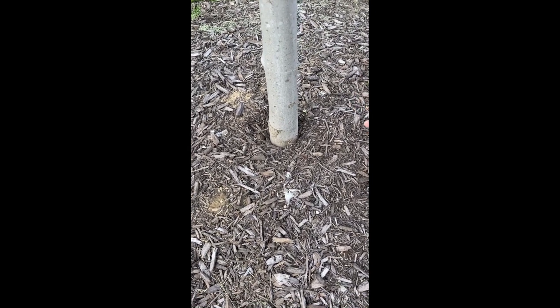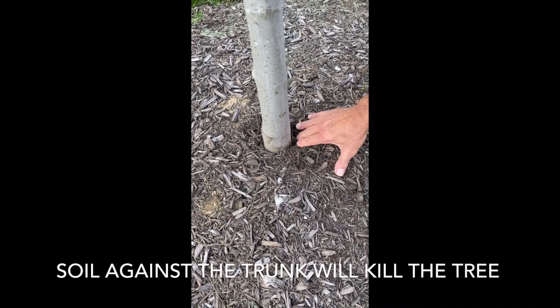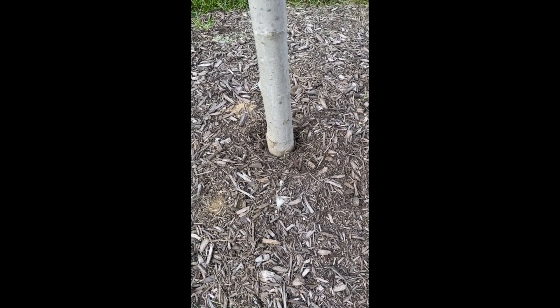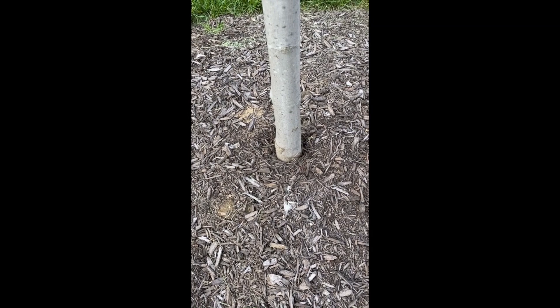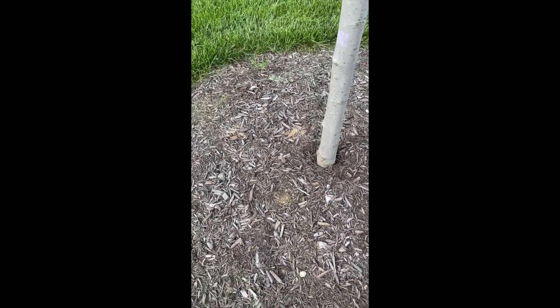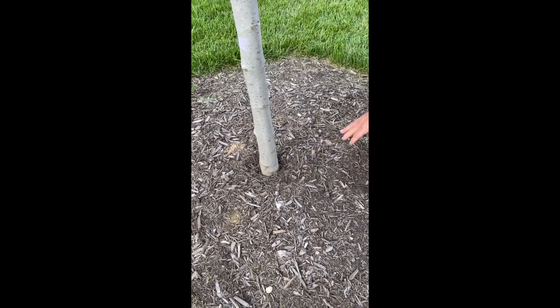This will kill the tree. What will happen is it will get decay around the trunk and it'll eventually die. So what we're going to have to do is re-establish the grade, and that will involve pulling the mulch away and pulling the soil away until we get to the root flare.